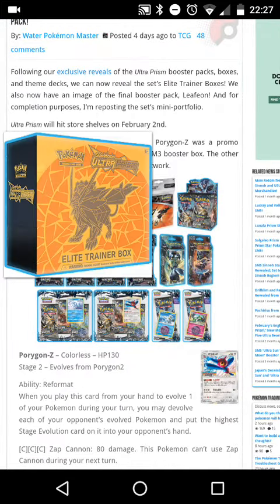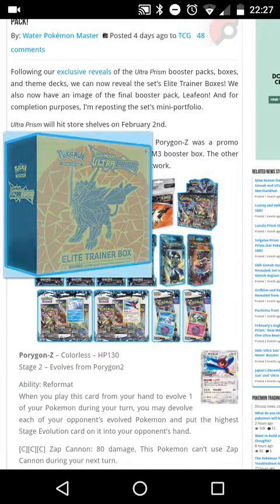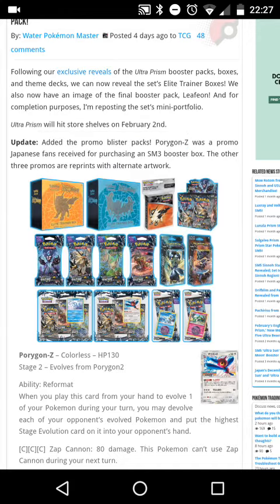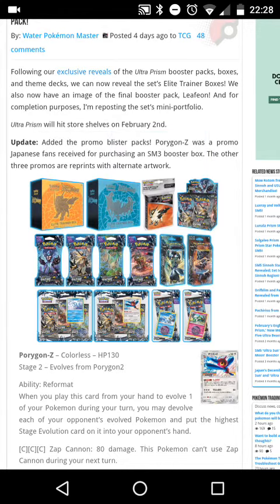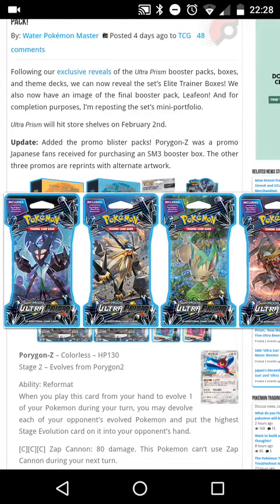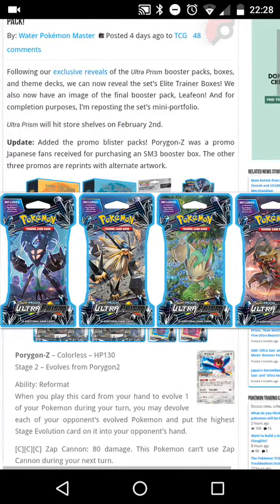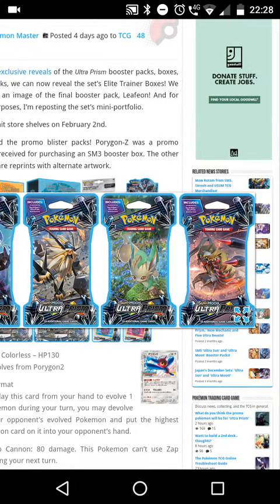Here are the two elite trainer boxes — the Solgaleo one, which looks amazing, and then the Lunala one. We also have the mini booklet with Ultra Solgaleo on it, and then the booster box which looks amazing. The booster pack art features Necrozma Lunala, Necrozma Solgaleo, Leafeon randomly, and a Giratina.